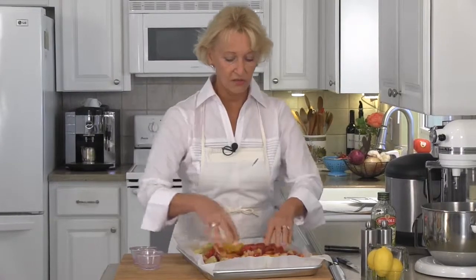Drizzle on about a quarter cup of olive oil and mix with your hands. When everything is coated well with your olive oil and herbs, just spread the veggies out evenly across your baking sheet. Pop them into a 425 degree oven for 30 minutes.